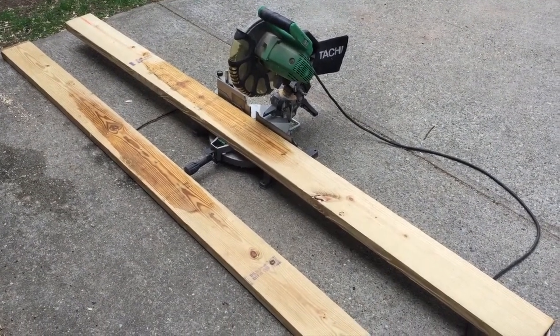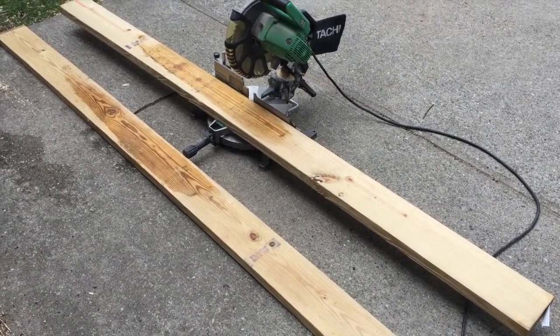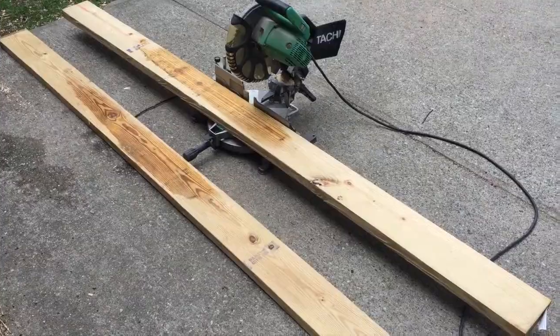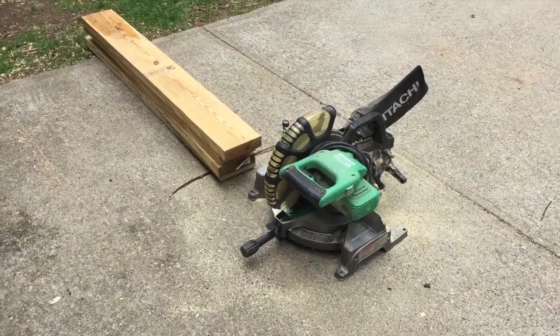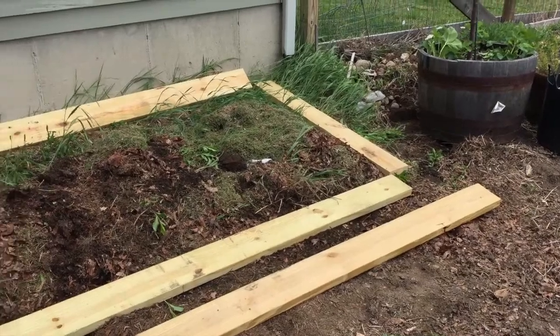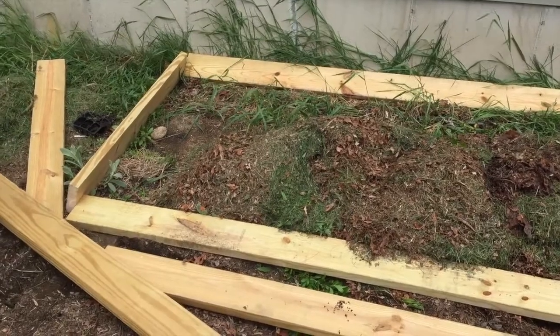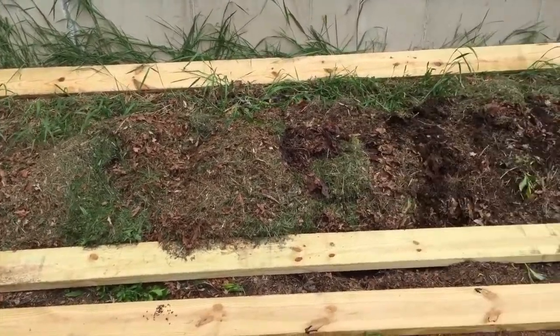We got our two 2x6s. We're going to cut them in half at 4 feet a piece, so we'll have two for each side and the bed will be 4 by 12 feet. We got all four boards cut and we're ready to go to the garden. This is the basic outline of where the bed's going to go and then we'll screw it together with some exterior grade screws.